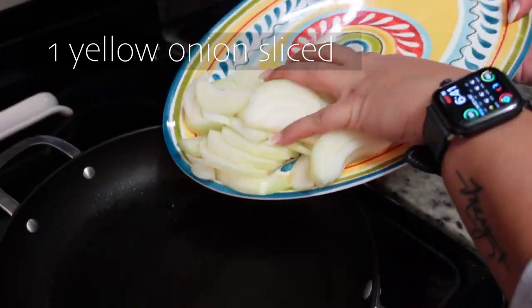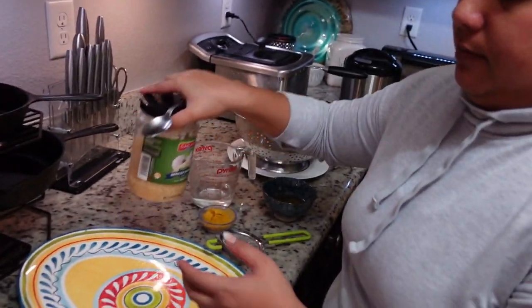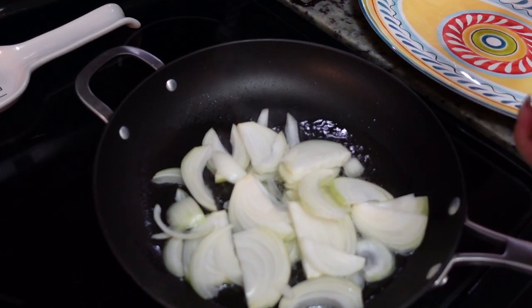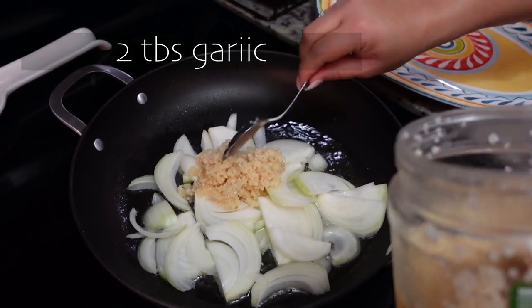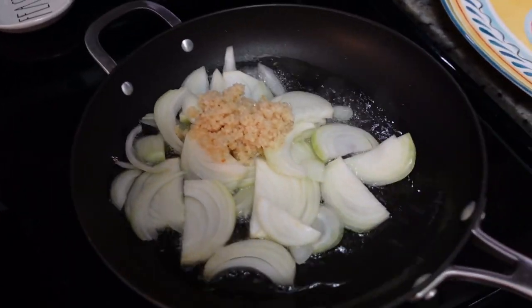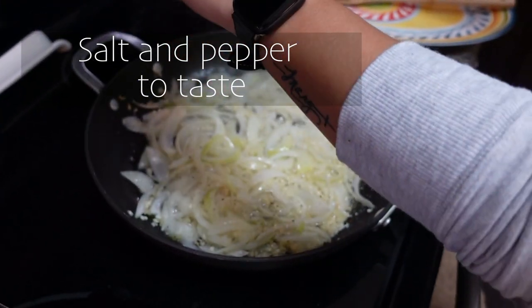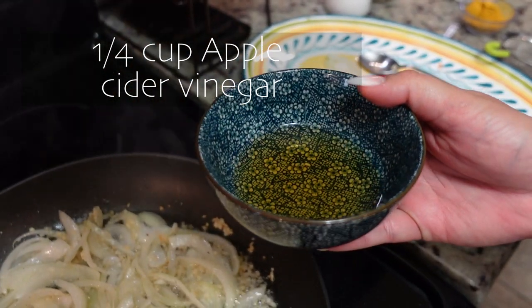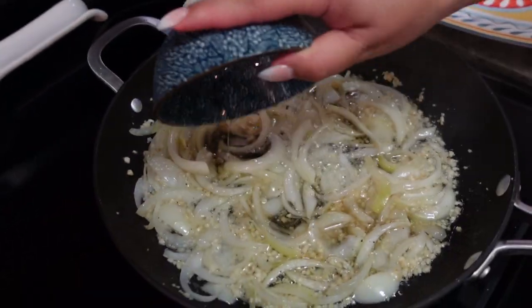We're kind of rushing through this now because we are hungry. It's hard making a video when she gets off at five and we want to eat. Lots of garlic — we like garlic. So we're gonna go ahead and saute these down. We'll salt and pepper our garlic and onions. This is one fourth cup of apple cider vinegar. You can use white vinegar, but apple cider vinegar brings out more flavor. So we're gonna add that.